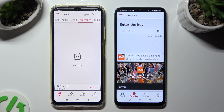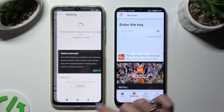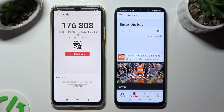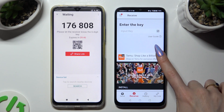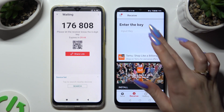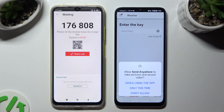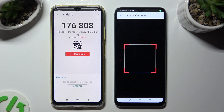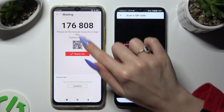After tapping on Send, click on Got It in the popup and choose the best connection method for you. In order to connect by scanning the QR code, tap on the scanning icon above User Guide on the Honor, then allow camera access in the popup, and point your Honor's camera at the code.